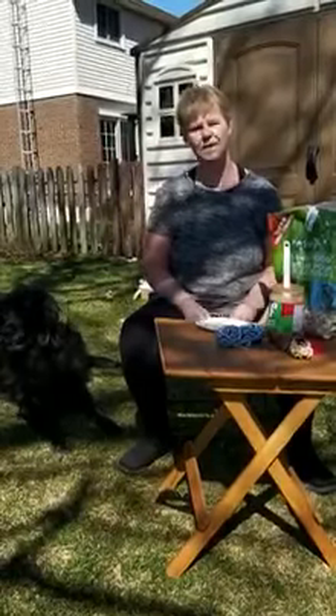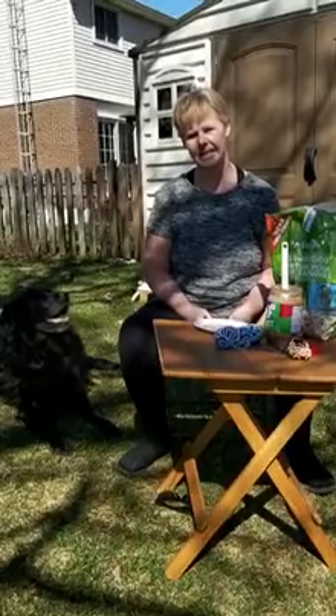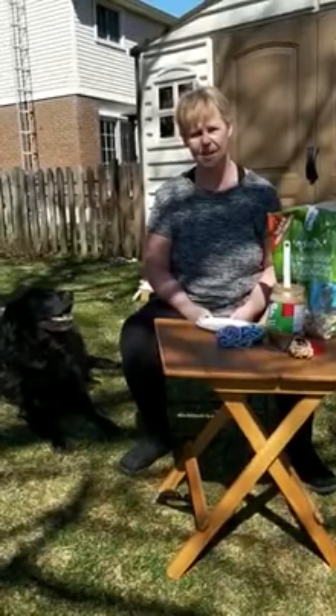Hi everyone. One of my favorite parts of spring is to feel the sun shining and listening to the birds sing. So today I thought I'd make some pine cone bird feeders. This is a simple activity that you can do at home.